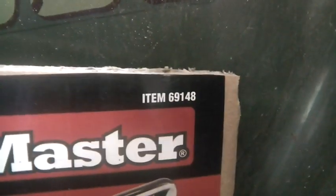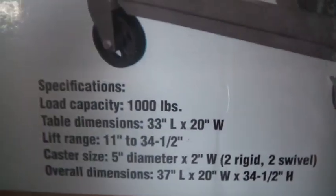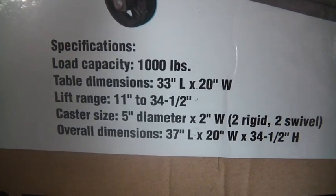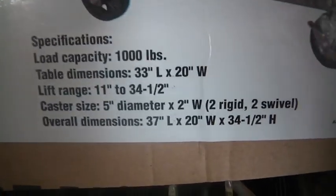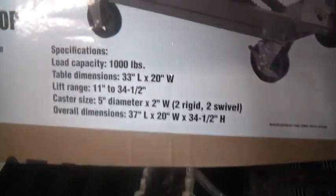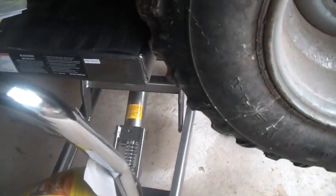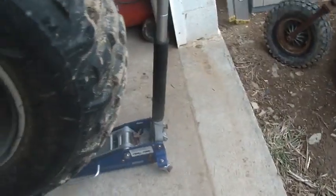That's the item number for anybody who cares. This thing is good for 1,000 pounds, lift range 11 to 34 inches — I actually measured that and it's true. When it's all the way down it's 11 inches from the top of the plate to the floor, and when it's all the way up it really is 34 and a half inches. They put casters on it, and this bike isn't exactly light, but it actually rolls around pretty good with the casters.